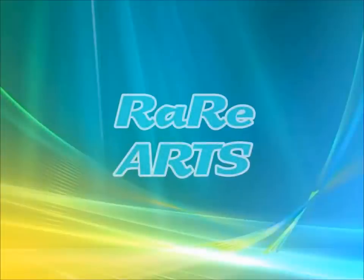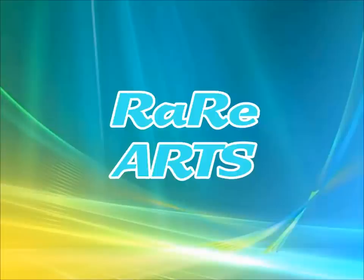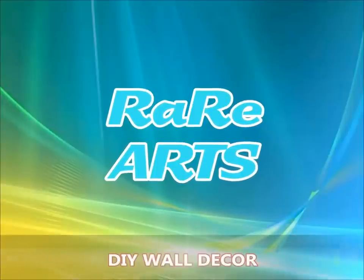Hello people, welcome to Rerats. We present you a super cool video on how to make a DIY wall deco.